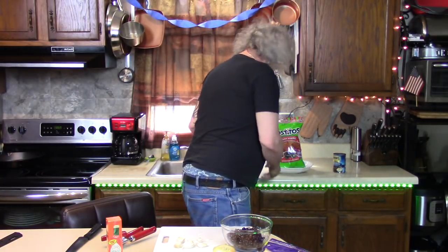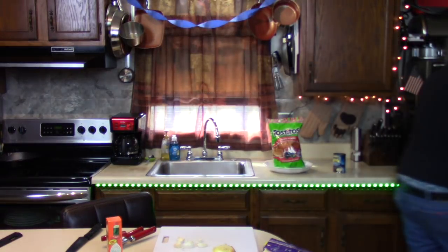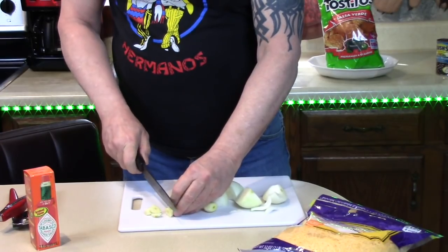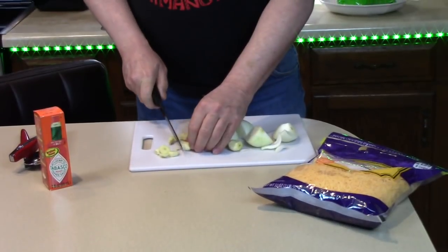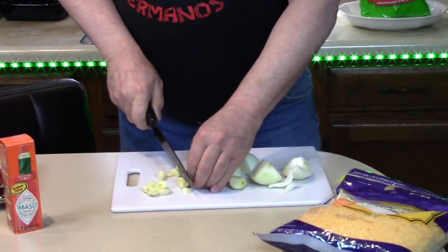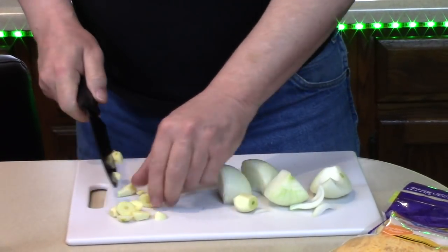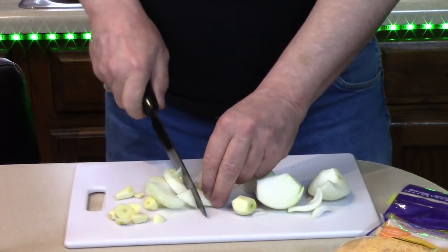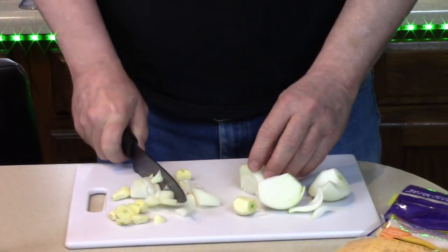Two minutes in the microwave — I'll be back. Five cloves of garlic, five halves of an onion. However you like it: big, small, diced, chopped.